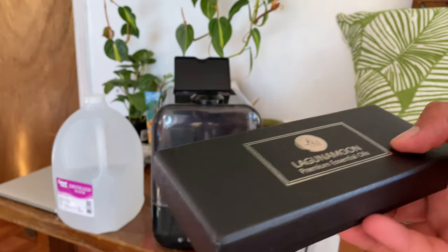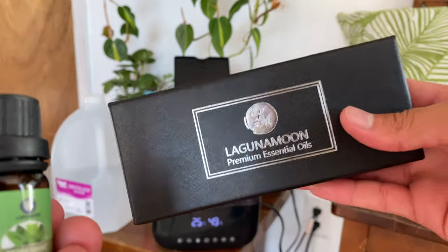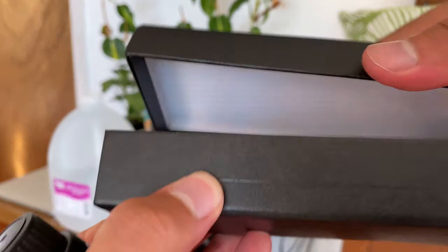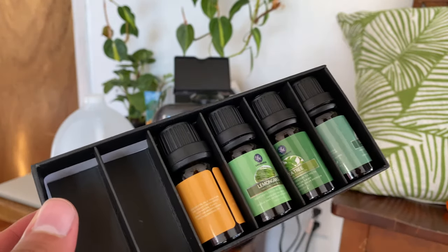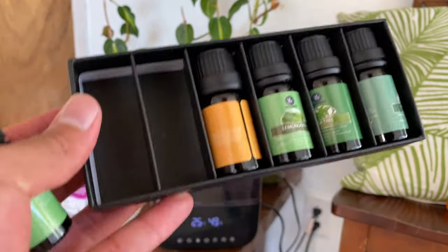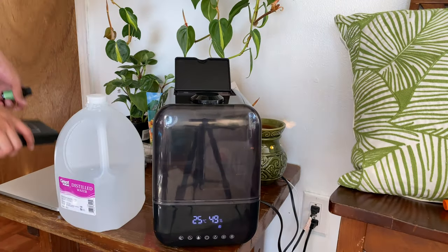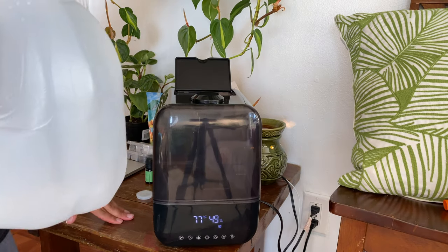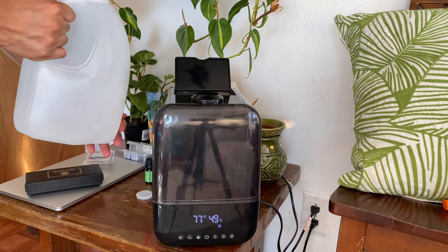This is the packaging for the essential oils I like to use — this is the one I'm about to use right now, and I'll also link it below if you want to check it out. They smell really strong and great. None of these products are sponsored — I bought them all with my own money and I actually use them a lot. Now putting some water in it.